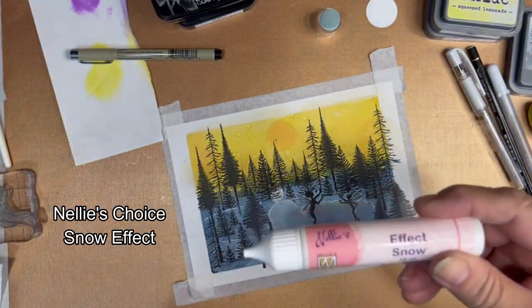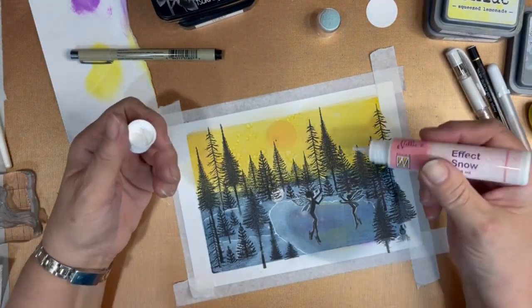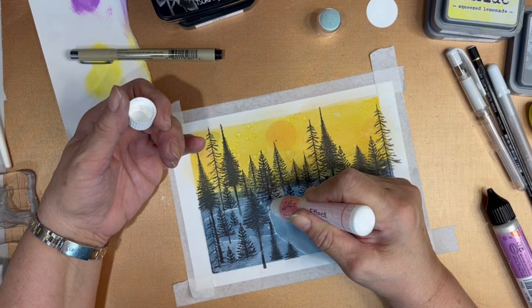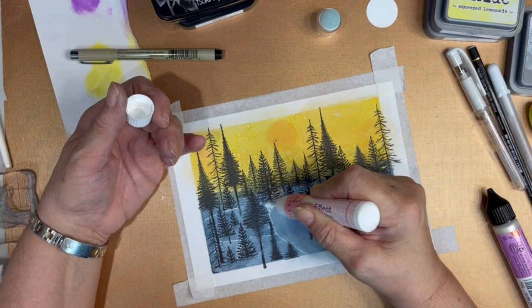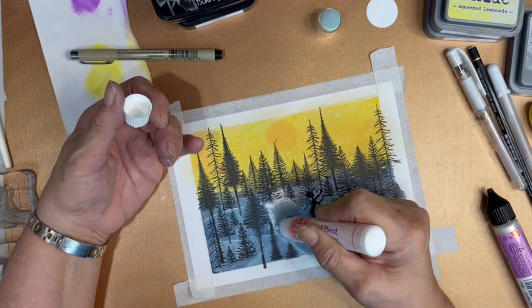Now it's time to bring in Nellie's Choice Snow Effect. We're going to build the banks and little mounds of snow and put little dabs of snow on the boughs of the trees. This does bring texture to the card and makes the snow stand out — it appears 3D.